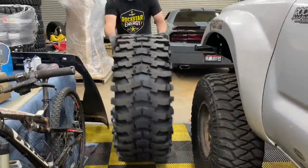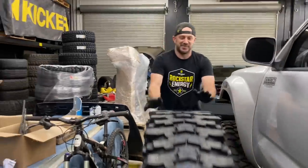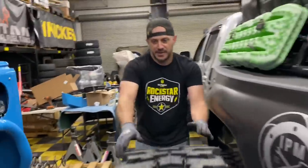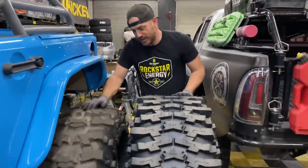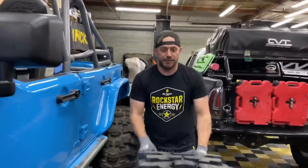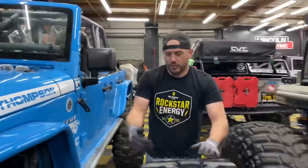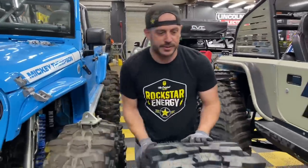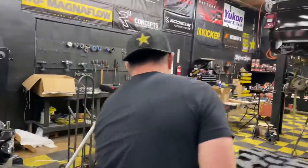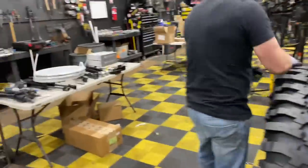Let's head on inside and see how this is done. We just got the new tires in from Mickey Thompson — these are the Baja Pro XS. Just like the Pro X, but these are the non-sticky DOT version. Notice they are a flatter tire, a lot more lugs, less gaps. Let's see how a double beadlock mounts.